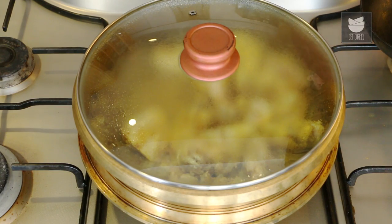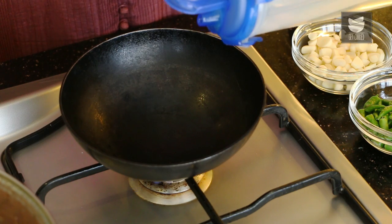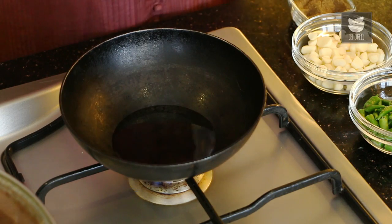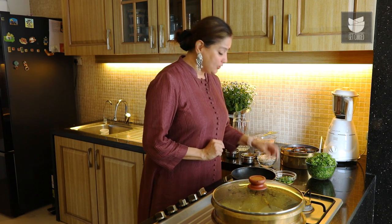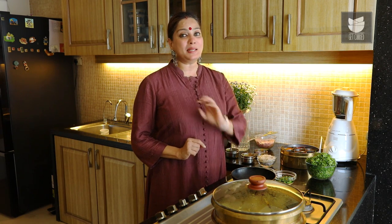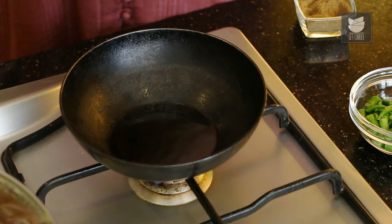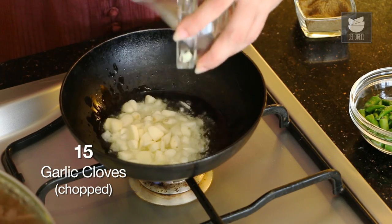So to prepare this Kharda, let's heat 4 tbsp of Oil. Do not get shocked with the quantity of the ingredients that I am using to make this beautiful spicy Thetsa — trust me, the outcome is going to be simply delicious. The Oil is hot. I have chopped 15 cloves of Garlic here, which I am going to sauté till they are slightly golden.